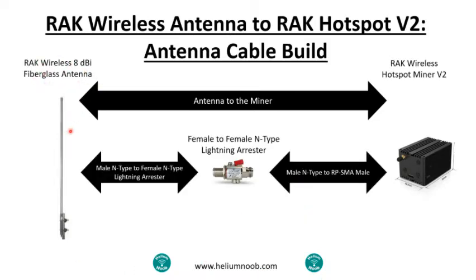Starting with the antenna-to-miner setup: on your fiberglass RAK antenna there's a male N-type connector. On the lightning arrester you'll need to pick up an N-type lightning arrester with a female connector. Then it's female-to-female on the lightning arrester, so on the other side you can use a male N-type to an RP-SMA male cable into the miner. Regardless of which setup you choose, you're still going to want a lightning arrester — I do have a video that covers that, and it's very important.